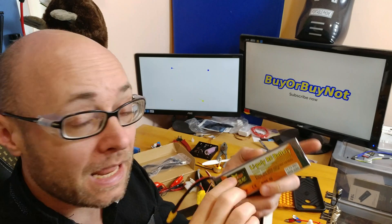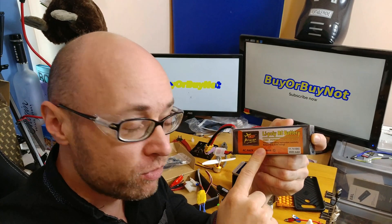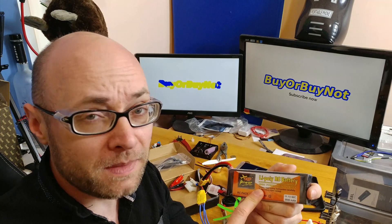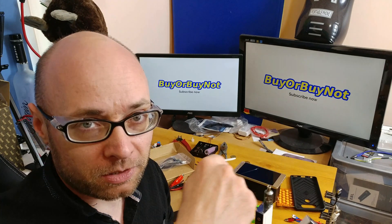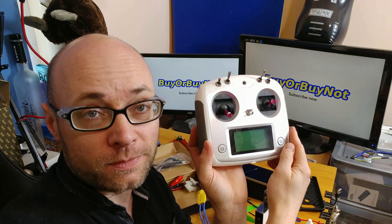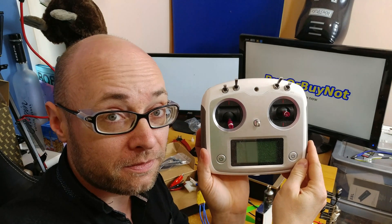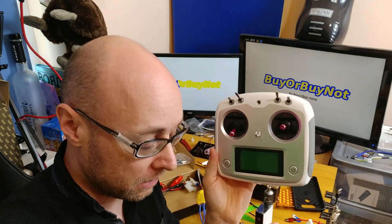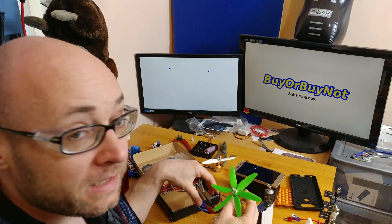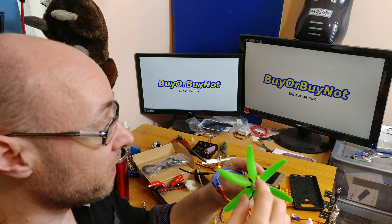I'm extremely happy with my balance charger and hopefully I'm going to use it for years. I have to do loads of reading about LiPo batteries — they can really catch fire very badly — so I highly recommend reading loads about them. There's a good article I'll leave a link to below. I also have a controller I'm going to review in a couple of days or weeks, and I've got a first RC model that I'm going to build using motors I already have, along with some propellers.